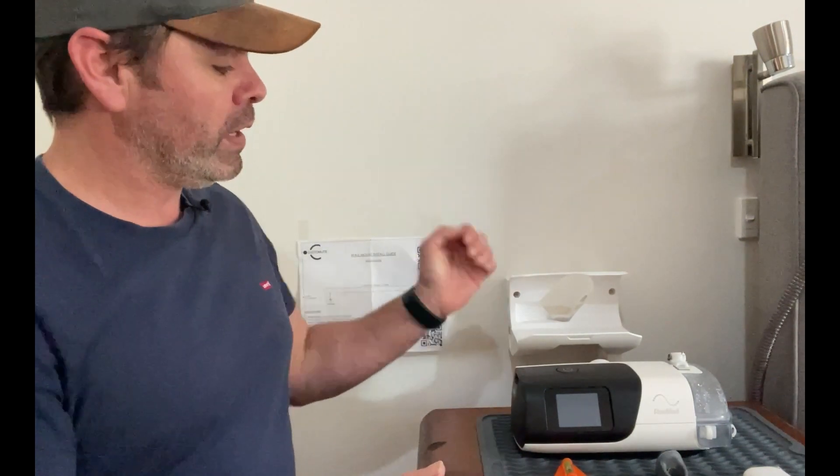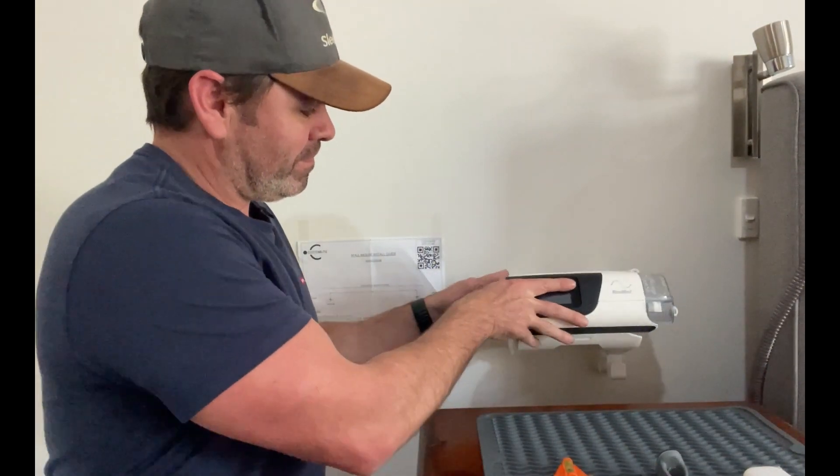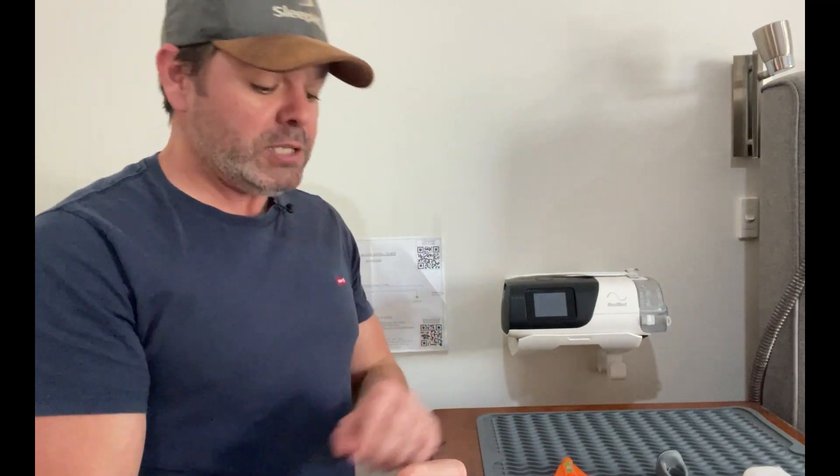G'day mates, welcome back to Uncle Nico's Home Handyman channel. Today I'll teach you how to install an AirSense 11 custom wall mount that I've picked up on Etsy. How cool is that? Now here's what you'll need.